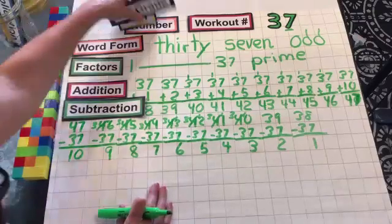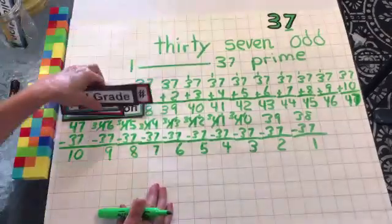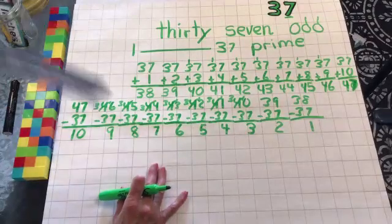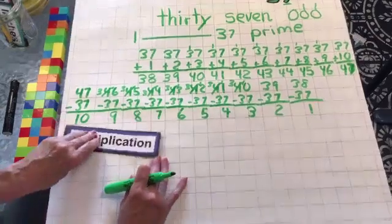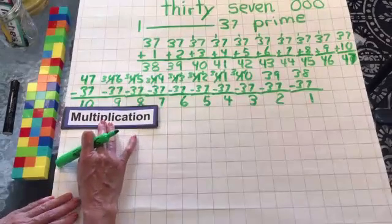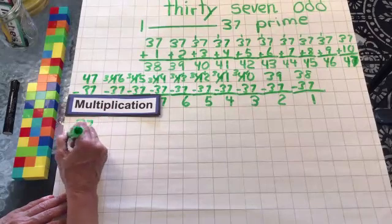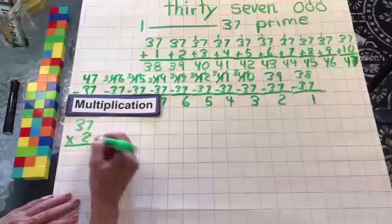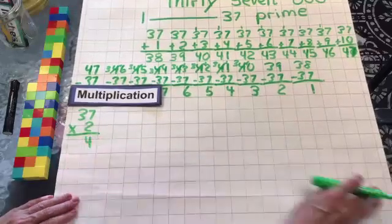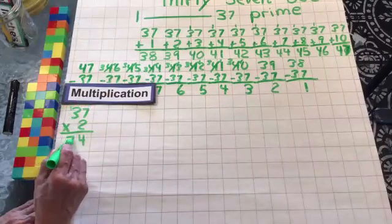I'm going to remove some of these so we can fit. You should have done all this work ahead and you're just checking your work and seeing how you did. If you have any mistakes, just put a line through it and write it out somewhere else on your page. All right, we're going for multiplication. We're going to do 37 times 2. We know 1 times 37 would be 37. So 2 times 7 is 14, drop the 4, carry the 1. 2 times 3 is 6, plus the 1 is 7.